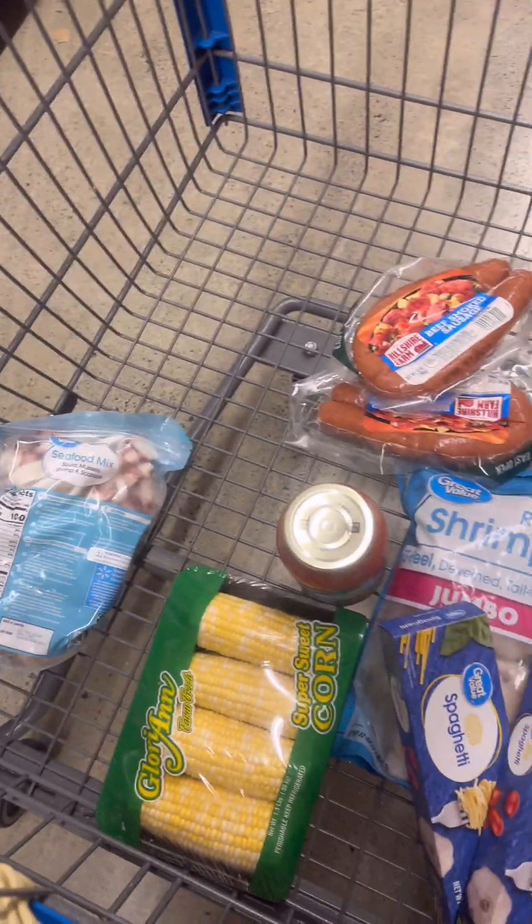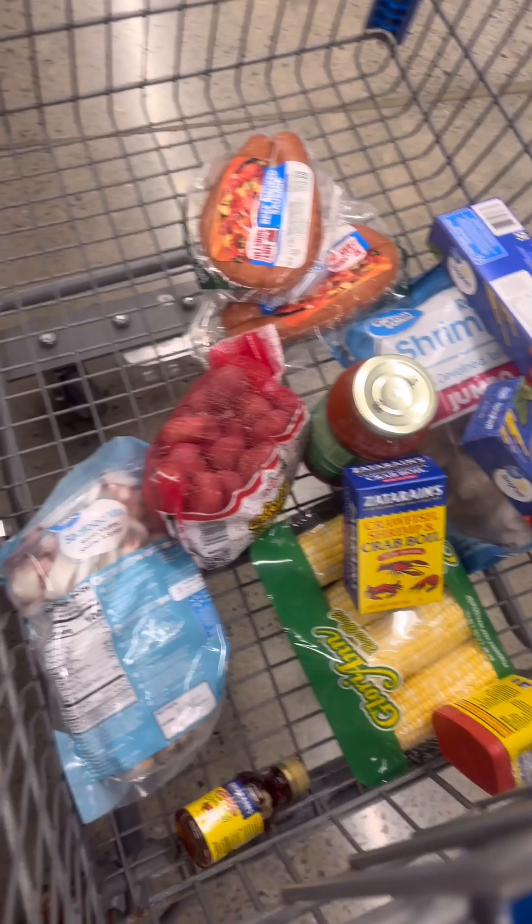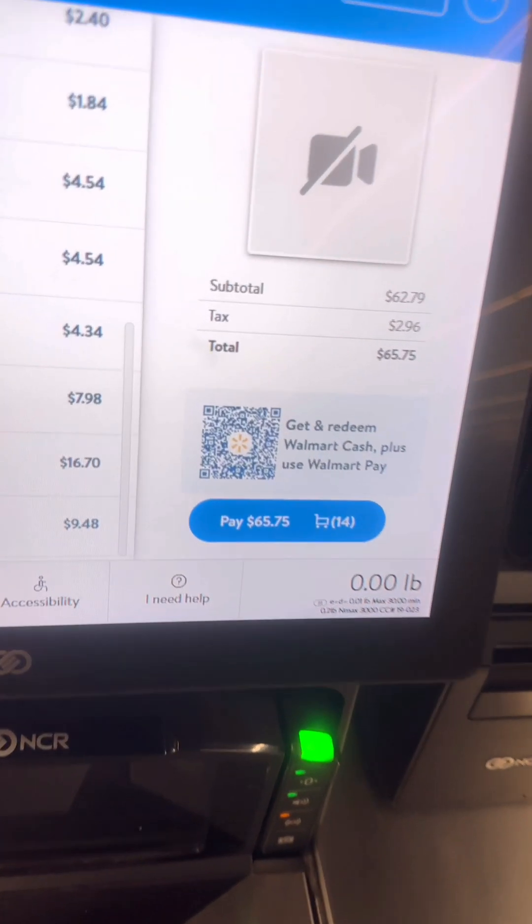Hey guys, what's up and welcome back to another video. I'm your girl Chantelle, and today we are making a seafood pasta. You know us women when we go to that time of the month — it's like your cravings are weird, it's like you're pregnant all over again, well that's how it is for me.